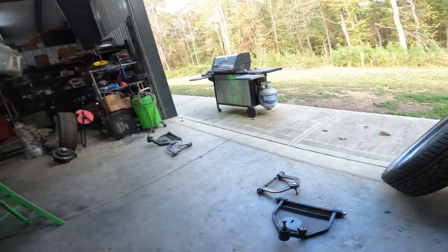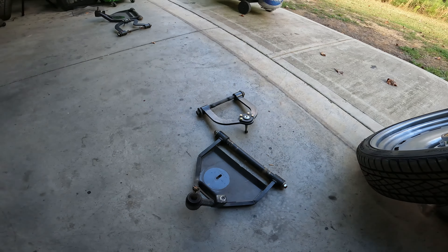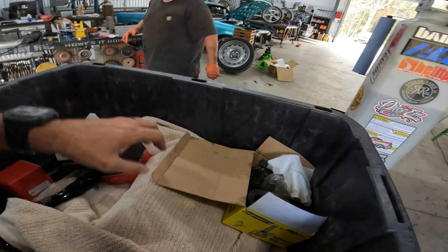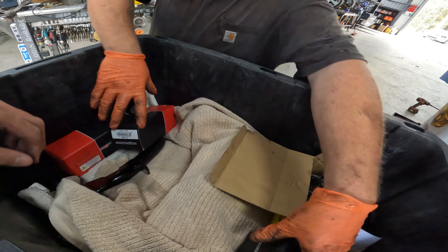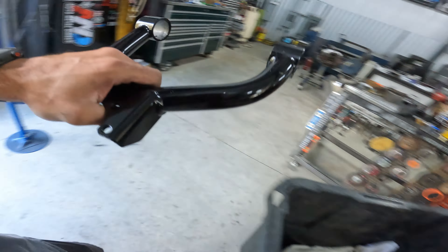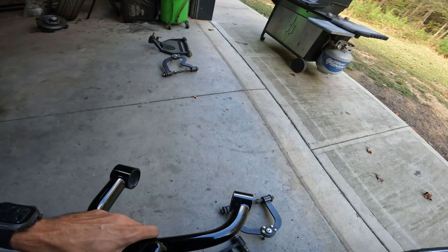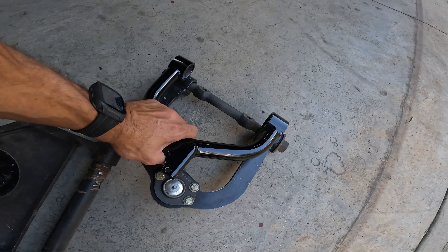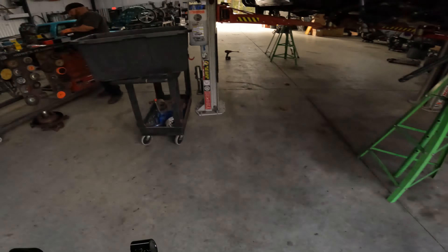We got those off, we're going to put these fancy Porter Built ones together. They're pretty too — they'll bring the wheels in about an inch. Hopefully everything works well.